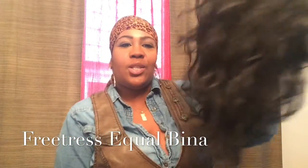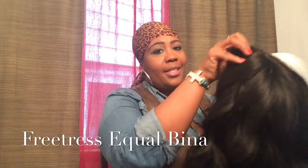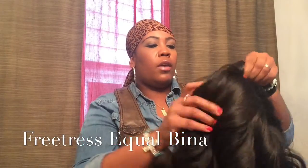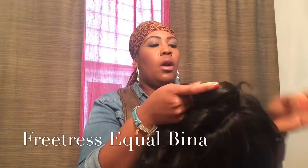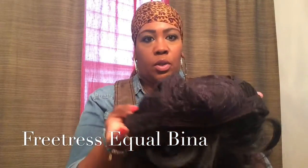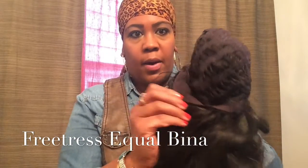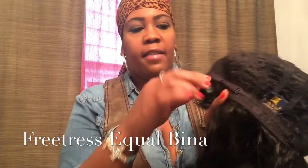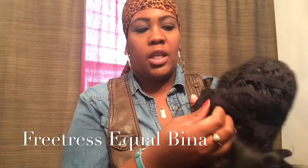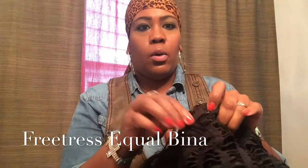So this is the wig. I believe she's 22 inches. She does not have any inside combs. So if you're looking for that secure hold, you can watch some YouTube videos on how to apply your own — me, I'm just fine without having the combs in there. It does have the adjustable bands so you can adjust it as tight or loose as you like. It's on both sides.